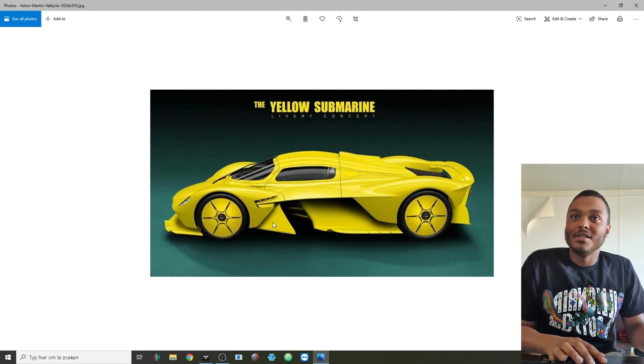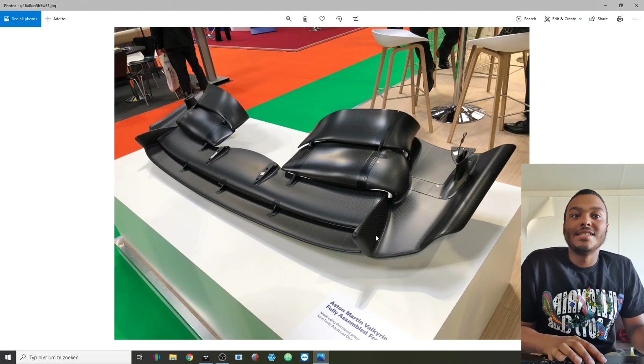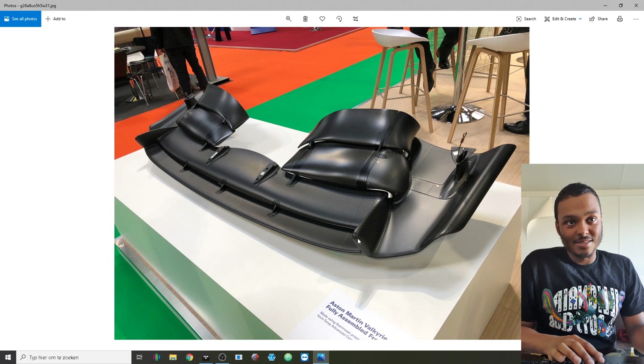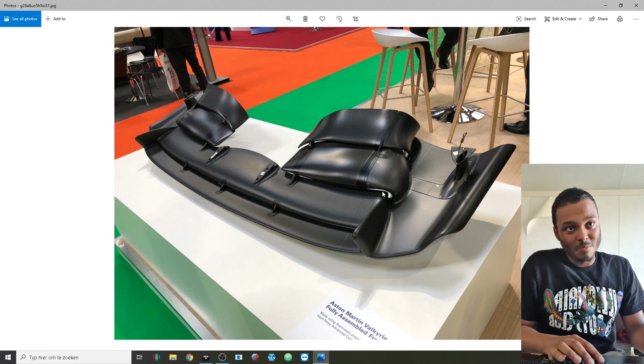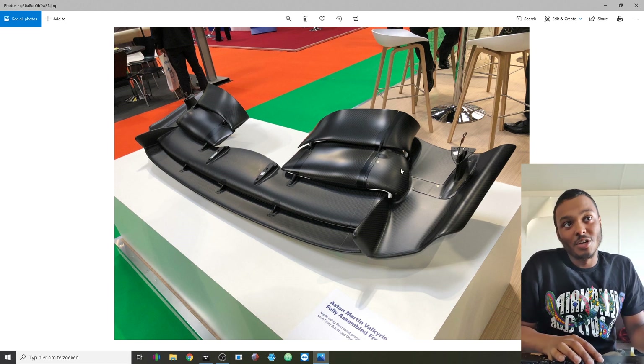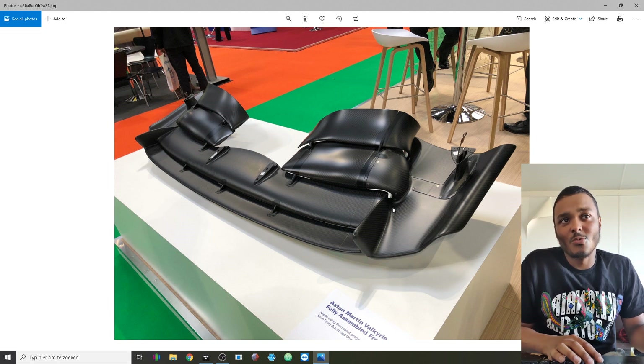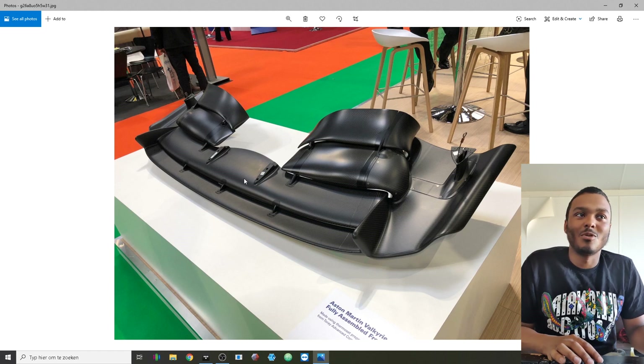This is another detailed shot of the front wing by itself. You can see that these wingtip vortex generators end specifically in a place where they shoot a vortex on the inside of the wing, which is then guided by the wing elements to go around the wheel and shoot out at the back end. There's a lot of clever trick stuff going on with this car and it's just mind-blowing to see that this is road legal.